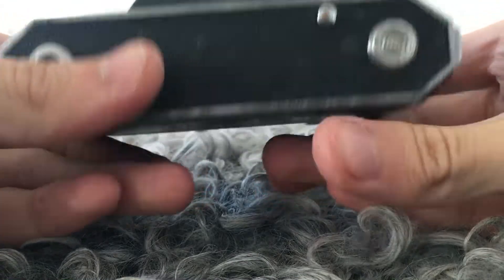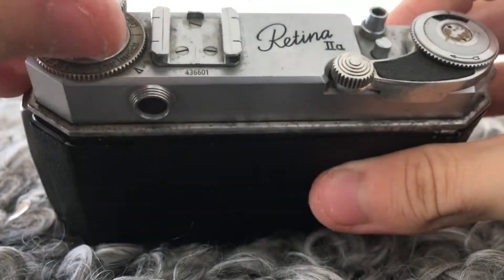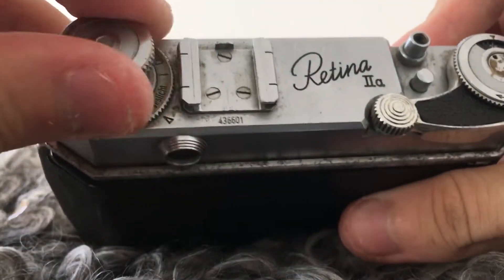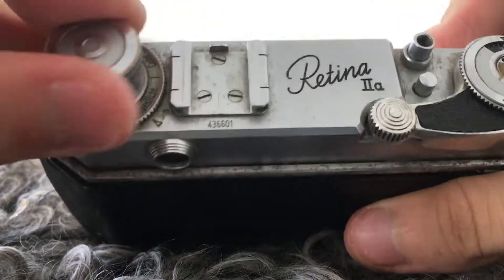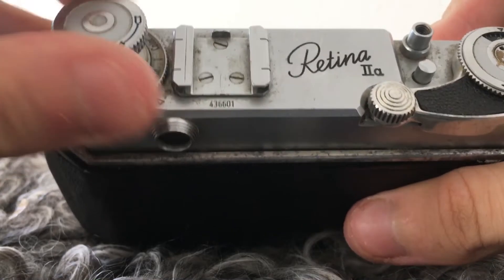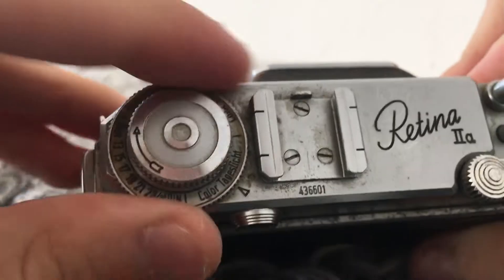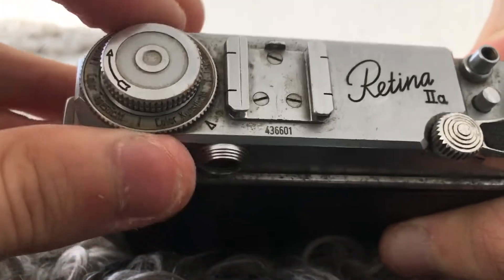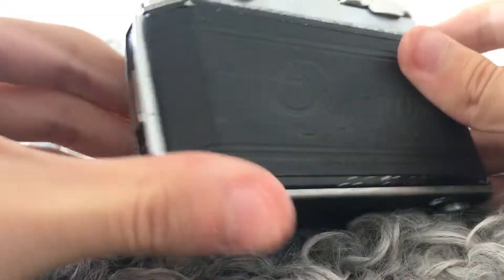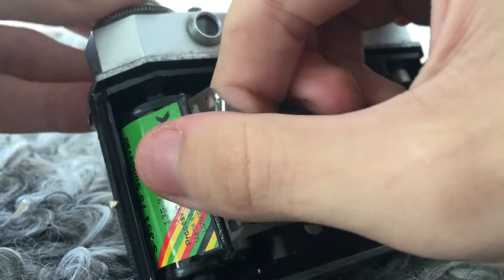When you have taken all your pictures and you want to rewind the film, just push this button here and rewind with this knob. There's also an ASA reminder here which can be used. And then you can just take out the film.